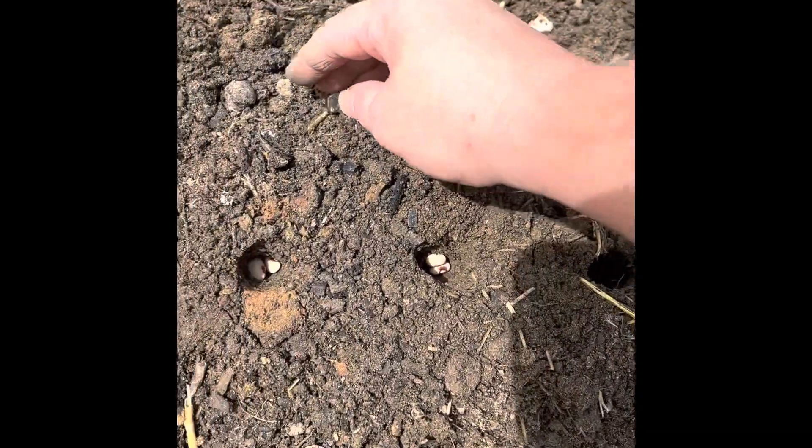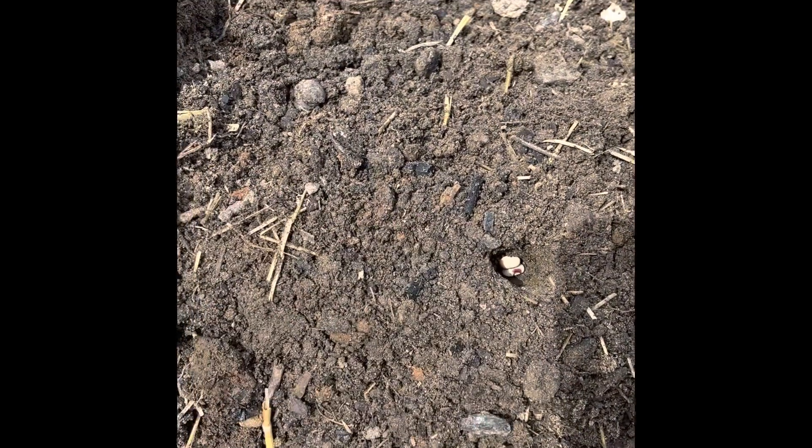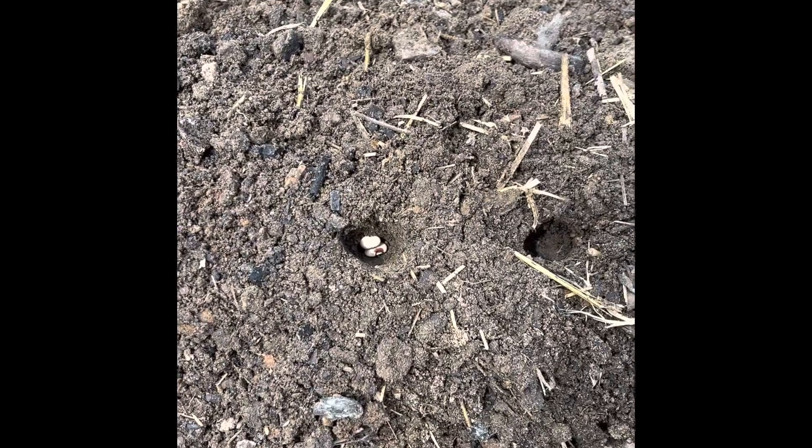Once I get my whole row done, I'll come back and just gently put a little dirt in on top of the hole like that and just kind of pat it like that. And that's how I plant purple hull peas.